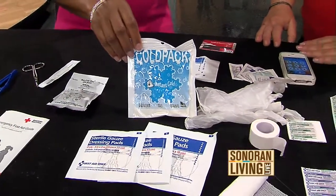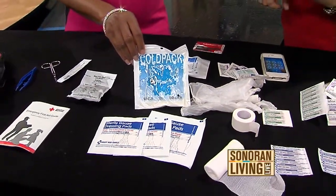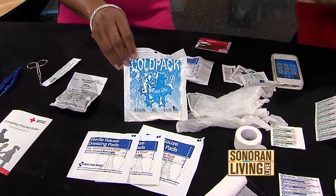That's where the RICE method comes in. RICE stands for Rest — rest the injured joint or limb. Ice it. Compress it if it is bleeding. And then Elevate it and leave it alone — watch it and see what happens.